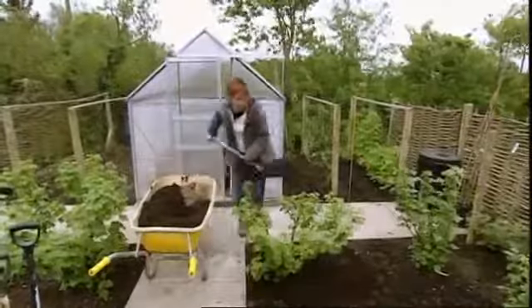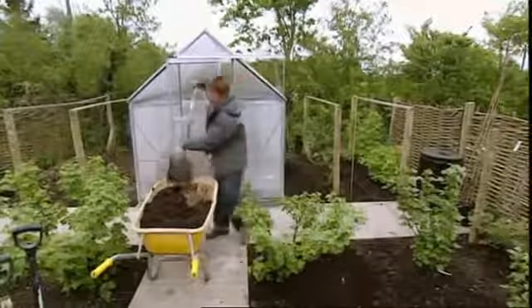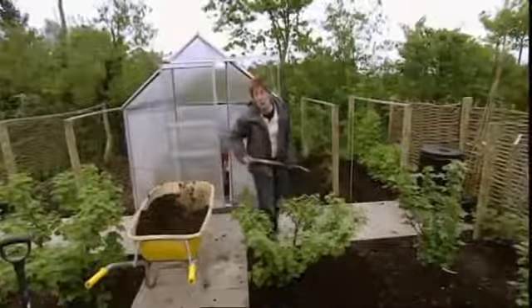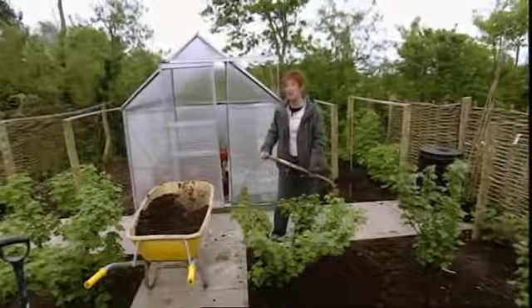I'm mulching these blackcurrant bushes with good old-fashioned muck — it's rotted dung, manure. You must make sure it's really well rotted first, otherwise it'll burn whatever you're applying it to. It improves the texture of the soil and improves the life of the soil too. We caught up with some real experts and persuaded them to dish the dirt on their mulching secrets.